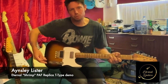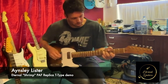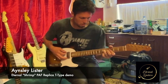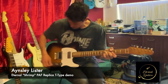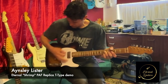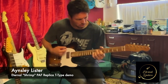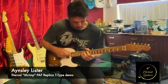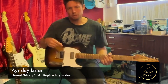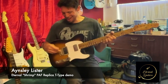If I pull the pot up that just turns one of these coils off, so we've essentially got a single coil there now. Back in. A bit more Strat-y, a bit more jangly.